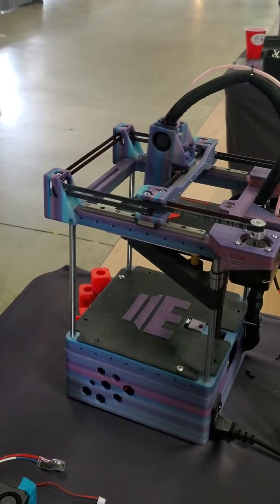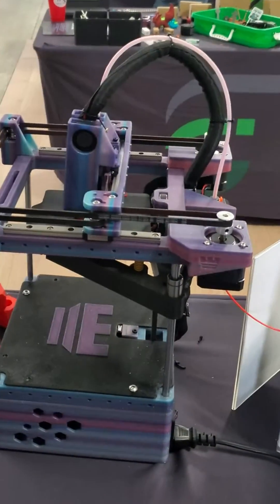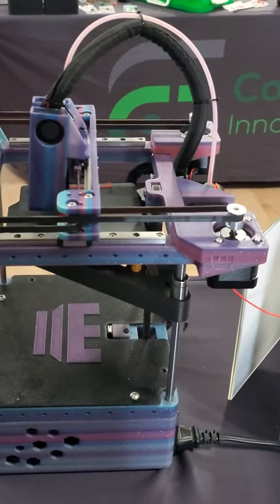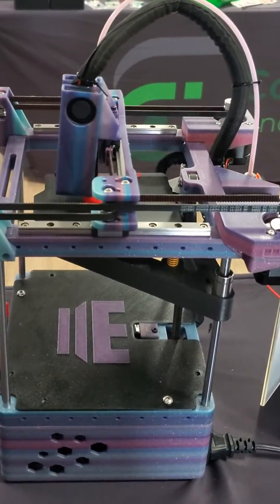Or if you want to make some changes — a different hot end, go with extrusions, a different extruder, things like that — you'll be able to configure your product to make a Rook that's very uniquely yours.